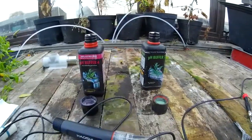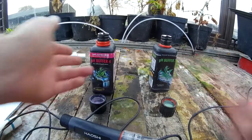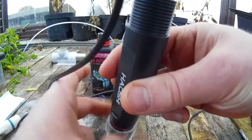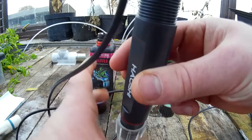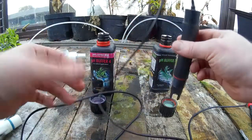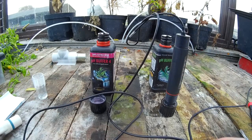You'll also need some pH buffer for calibration — you need your 7 and your 4. Pour them into the lids like you can see just there. Take your pH probe and place it in the pH 7 buffer like so, and reset your screen.